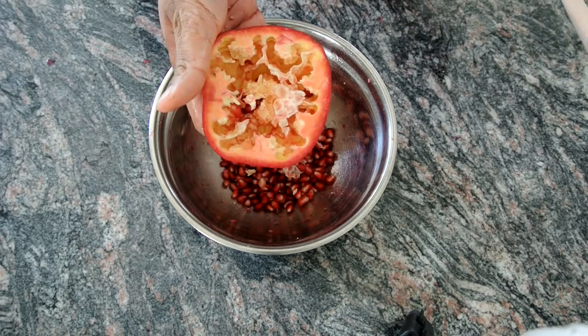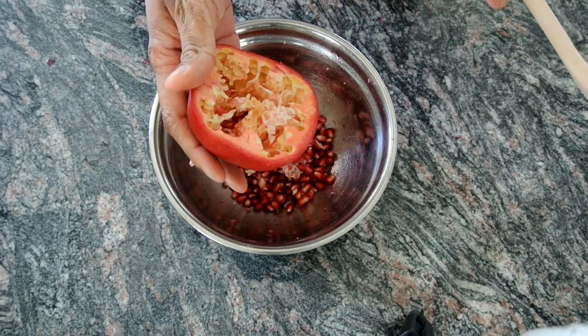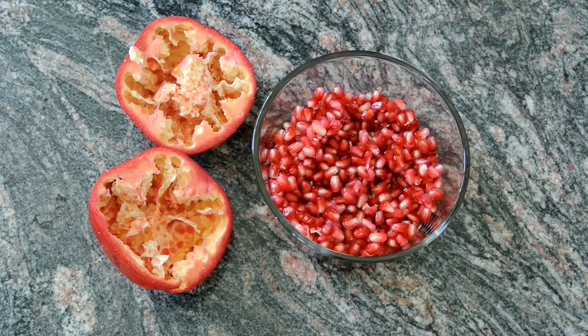When you flip it over, almost all the fruit is out. And that's the fastest and easiest way to deseed the pomegranate.